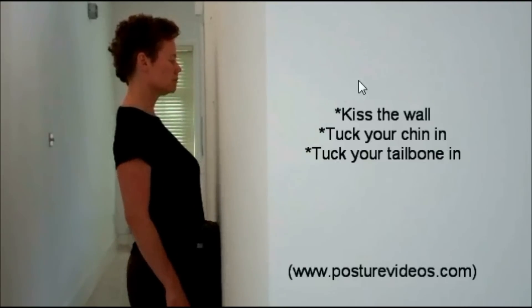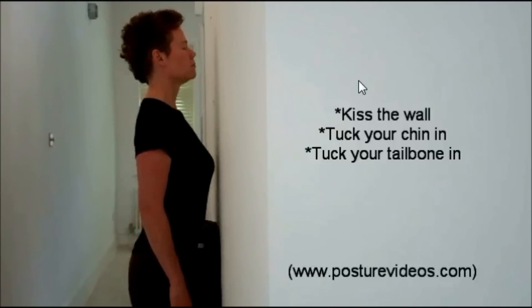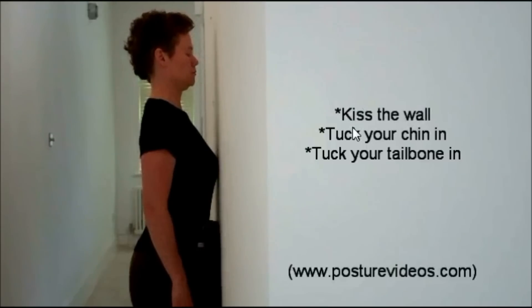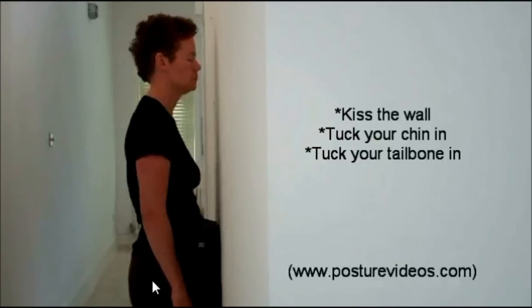Let's look at that again. Kiss the wall with your chest — it's a lengthening. Lift straight up through the chest, tuck the chin in, tuck the tailbone right under, taking out that extra lordosis.